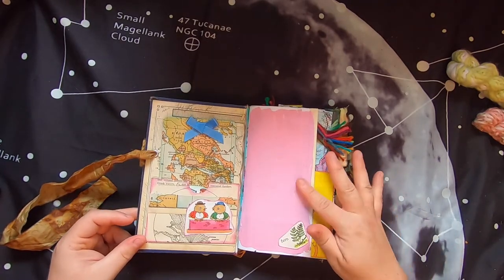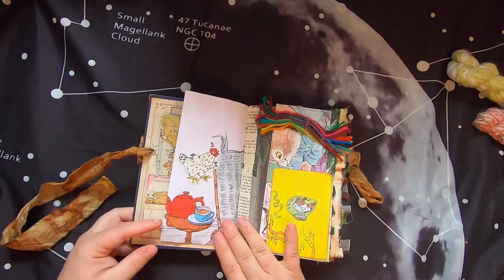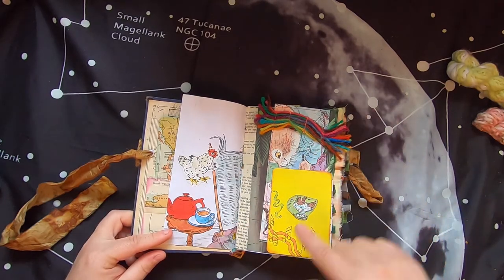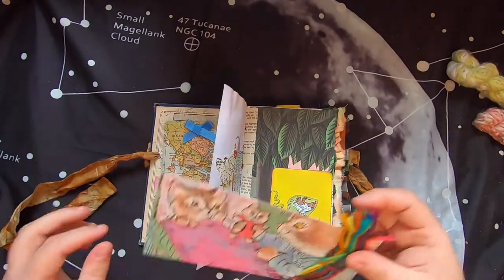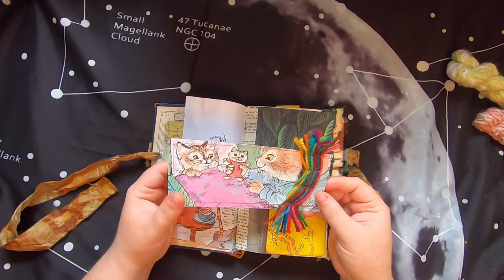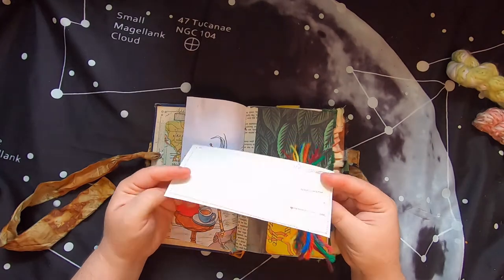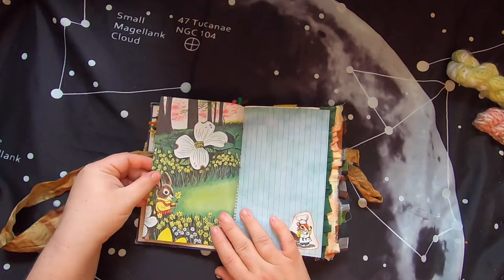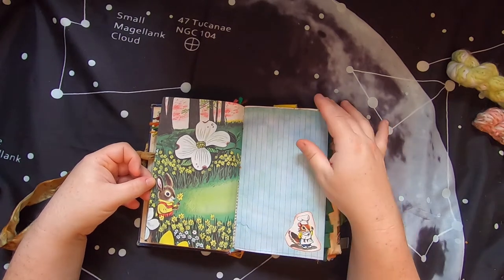The first page is a little half page that's been painted - you can just write on it and it has a little fern illustration. The next page has a little hen, and then there's a pocket with a forest scene underneath it. Inside is a journal card from a Richard Scarry book page with some rainbow yarn sewn down the side - you can write on the back and it just tucks in there. Then there's a cute bunny in a forest and a little squirrel chef on some marble-dyed lined paper.